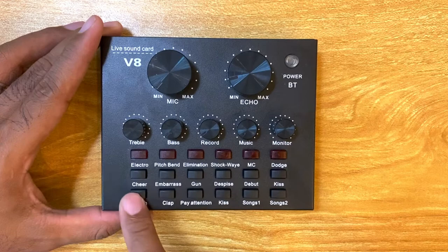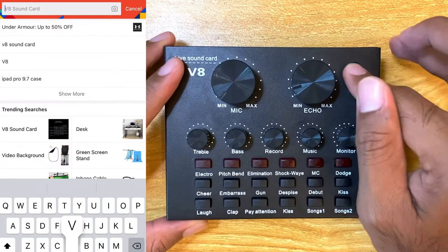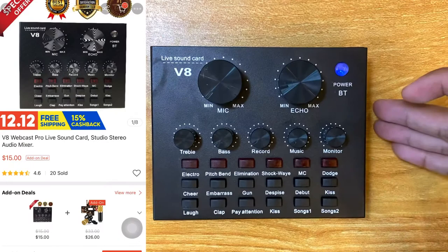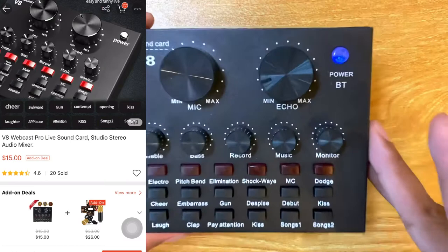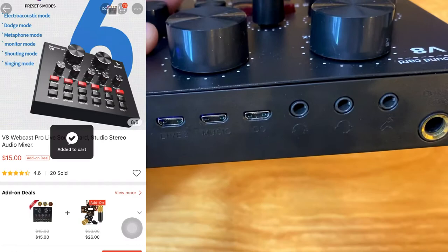You can play around with all these little effects when you purchase the V8. To switch it on, just press the button — it's that easy. There's an inbuilt power source, so you can actually charge the V8, and it's very, very light.